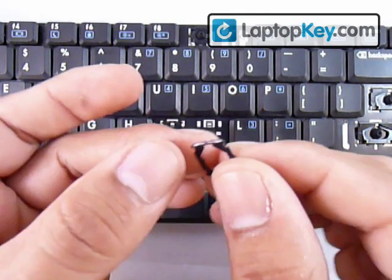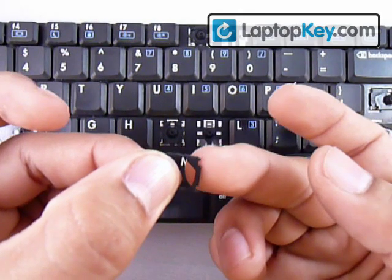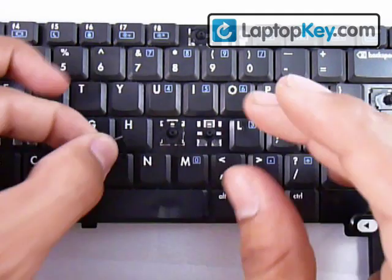All you have to do is feel underneath the sidebars. If you feel a bump, that bump has to face the keyboard; on top it's just smooth. Now we know the correct position for this piece.